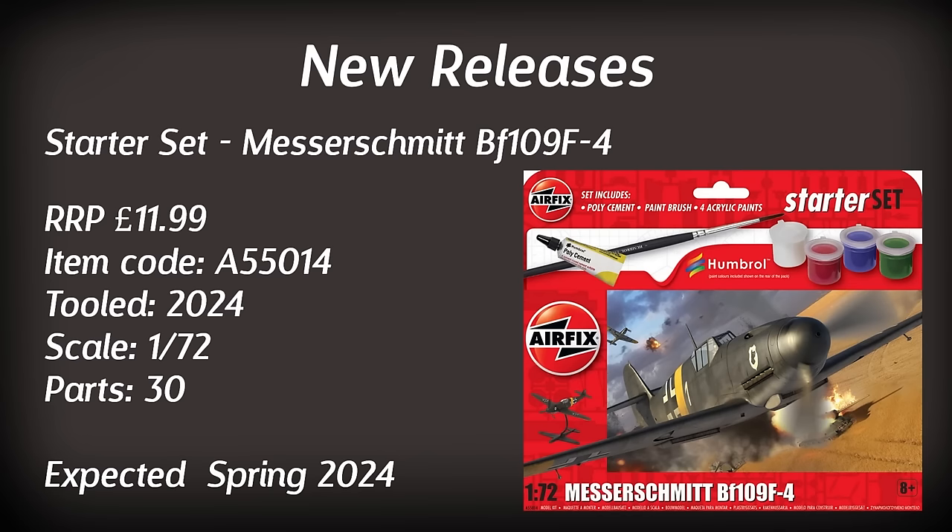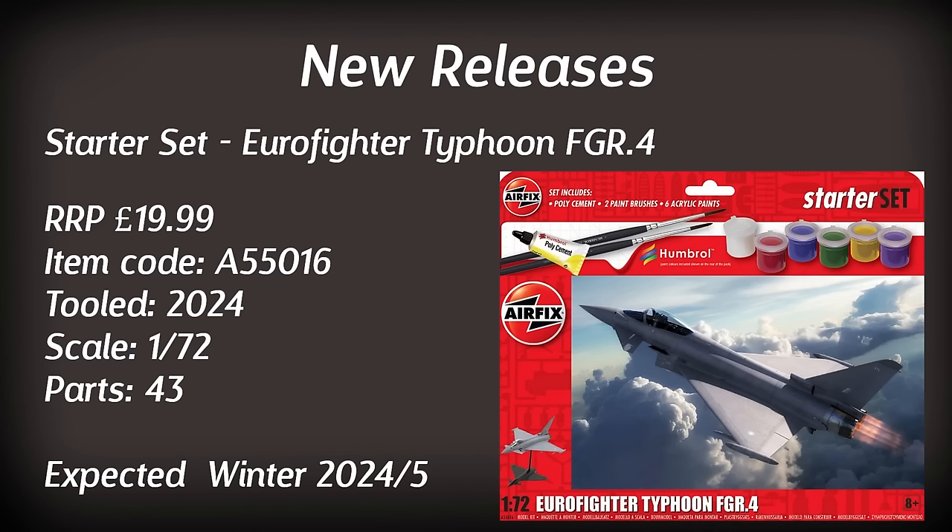Another new starter set in 1/72nd scale joining the range this year is the Eurofighter Typhoon FGR4, which I imagine replaces the much older Typhoon tooling in the range. I've built the much older one — it was based off the prototype Typhoon, so it tells you how old it is; it's a bit of a clunky kit. Hopefully this has better detail despite being a starter set. It also comes with a shadow stand and a slightly higher part count, reflected in a slightly higher price due to it being a larger model. We should see that one in the next 12 months.